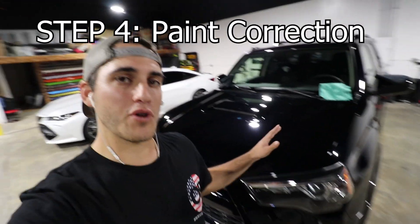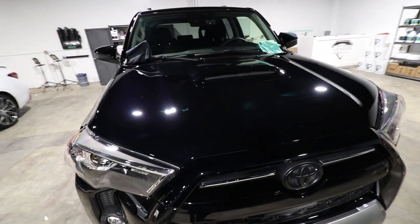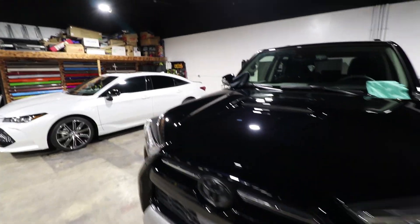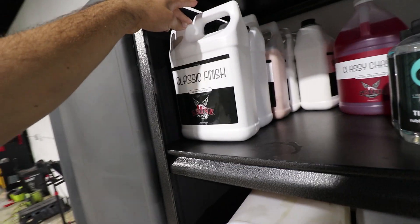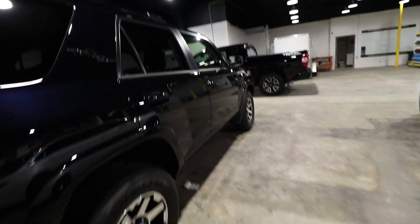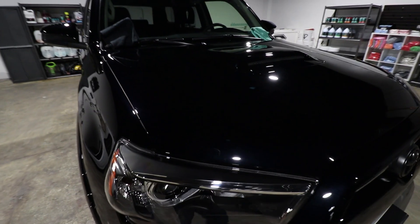After the decon wash, pull the vehicle into the shop or garage and move on to paint correction. You can do a one-stage polish or whatever your vehicle needs. For this 4Runner, we did a nice one-step enhancement. Toyota paint is very friendly — not too soft, not hard as a rock, and very easy to polish out. I like to use Shine Supply for all my polishes and compounds. On this vehicle I used a blue foam HDO pad from Lake Country paired with Shine Supply Classic Polish.